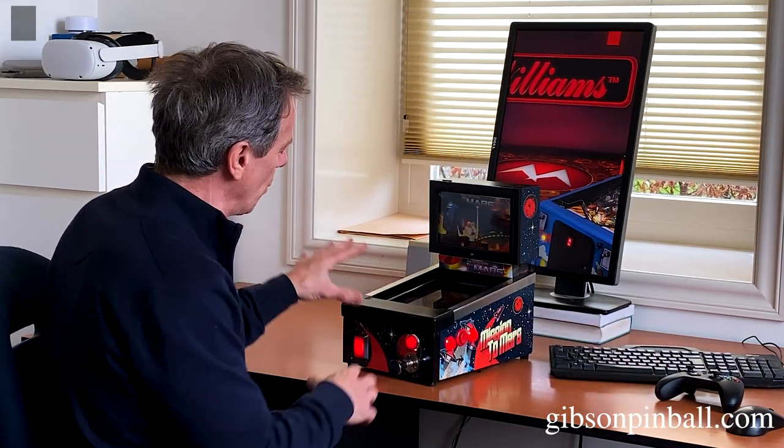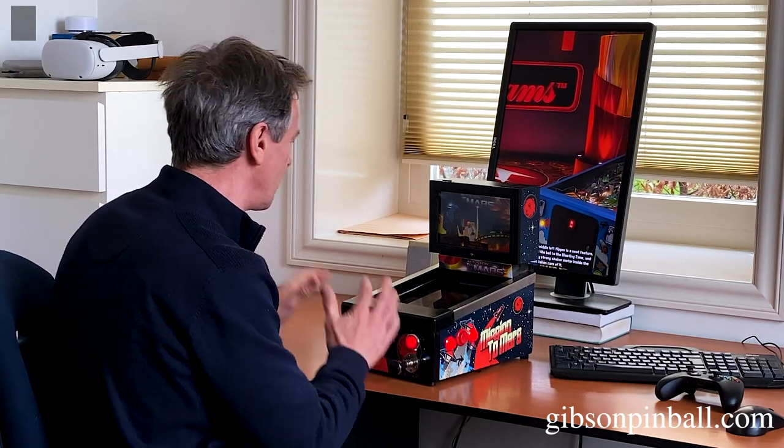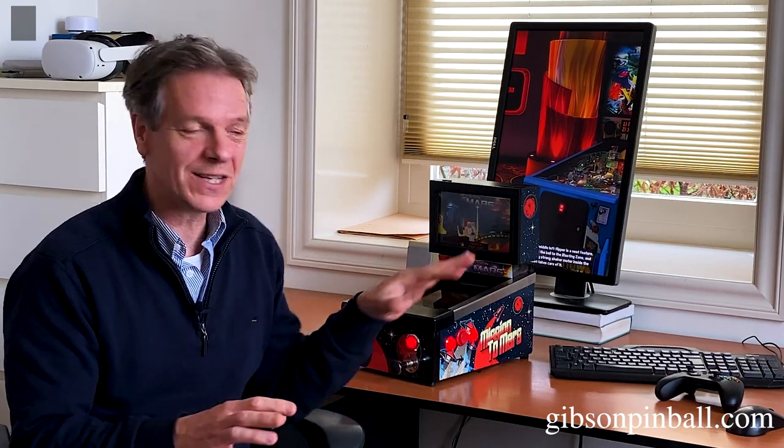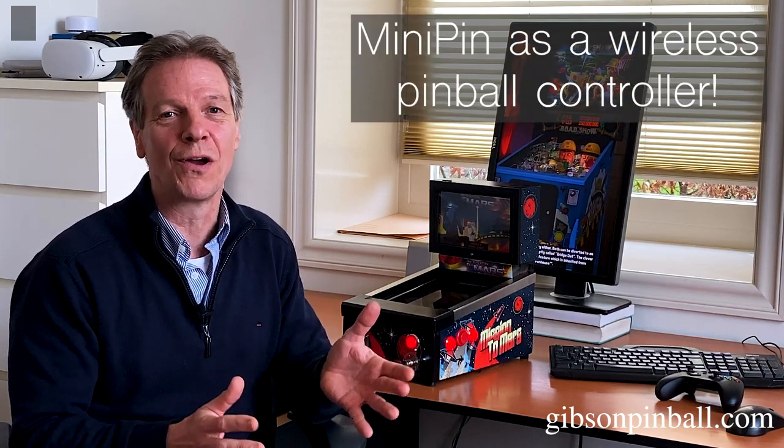With the Minipin, we already have buttons, enclosure, cabinet, the plunger, the nudging, and everything. What we did now is use this also to control pinball games on a PC. It's a dedicated wireless pinball controller for your PC.